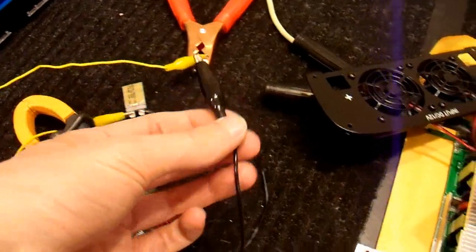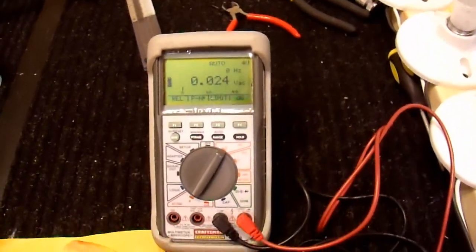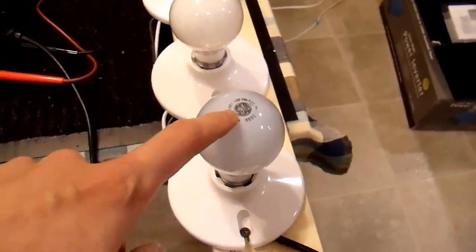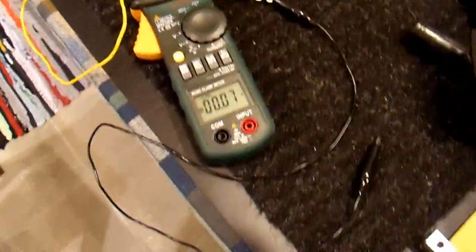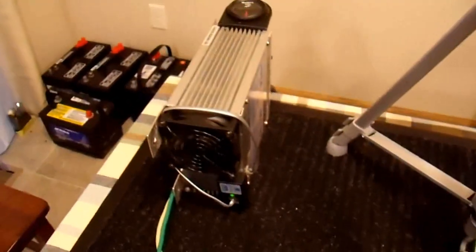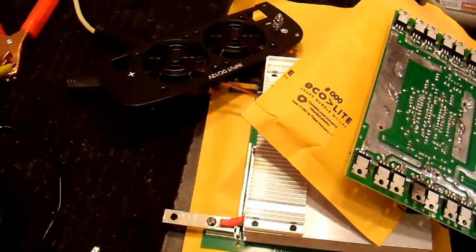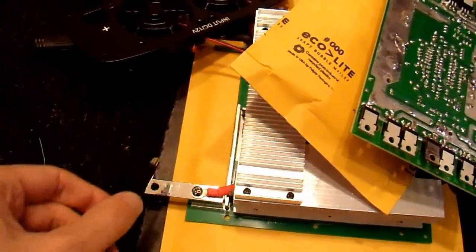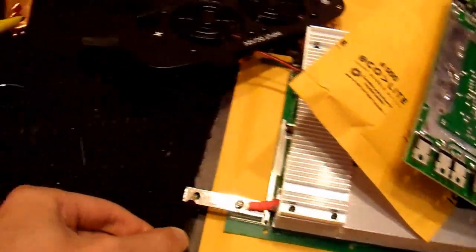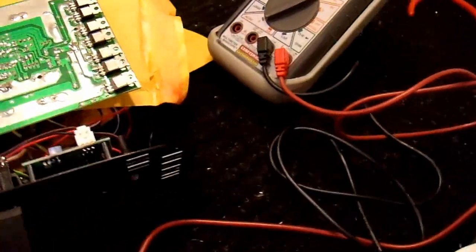Otherwise, it's going through these really thin alligator clips, but for what I'm testing initially, that's not a problem. On the output, I have my multimeter set to AC volts, and I also have my light bar connected up. This last light bulb is 40 watts; the rest are 100-watt bulbs. I also have my current meter in here so I can see how much current it's drawing. So first, I have the power switch off, and my power supply is running — it's all hooked up. I'll disconnect it, turn the switch on, and see if it acts like it should.